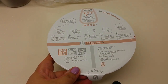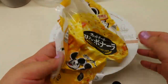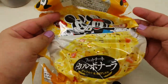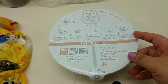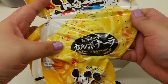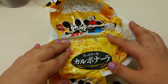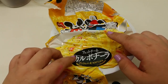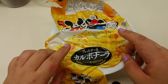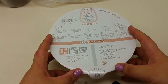I forgot that I wanted to film this so I actually took out the wrapper already. It's only the wrapper that has Mickey Mouse. We're going to try this — it's supposed to be carbonara fettuccine. I do not know how to read Japanese, I got it from Google Translate.